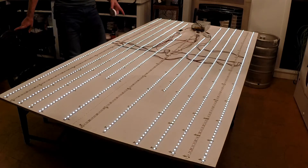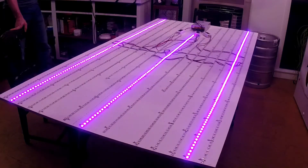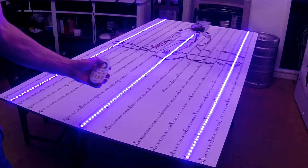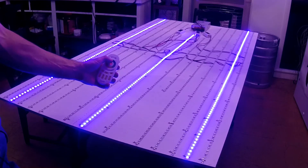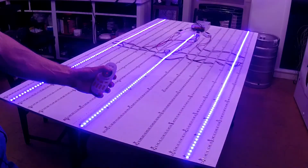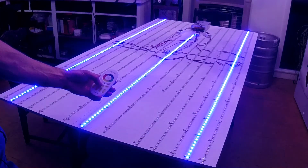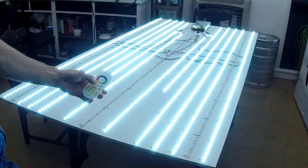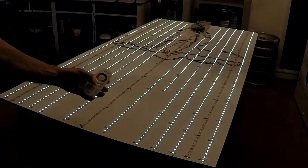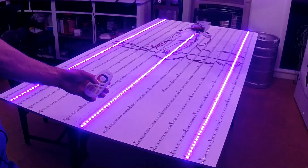I have three strips of RGB — one, two, and three down there. I'm still learning the remote. I can use the color wheel, and I've turned off the Wi-Fi feed on my GoPro because it was interfering with my microphone. I can use the mode button — there's a slow fade through all the colors, then a heartbeat effect with the light.